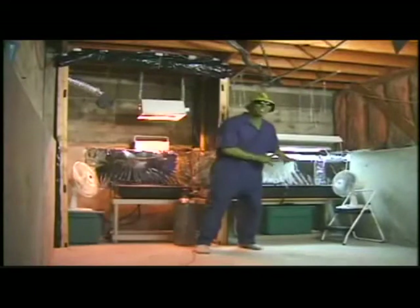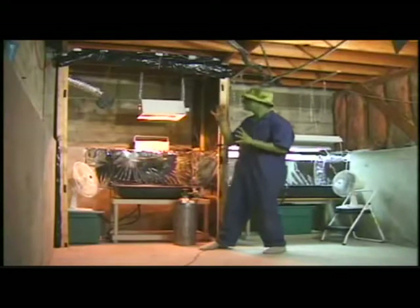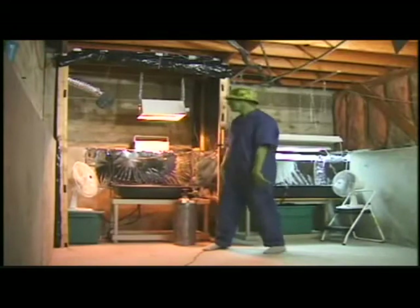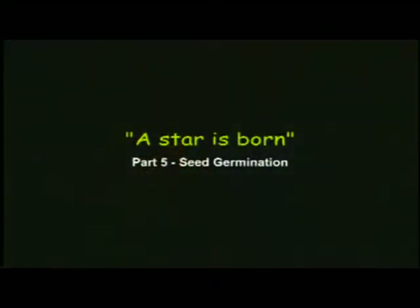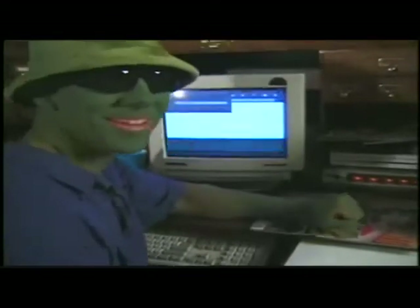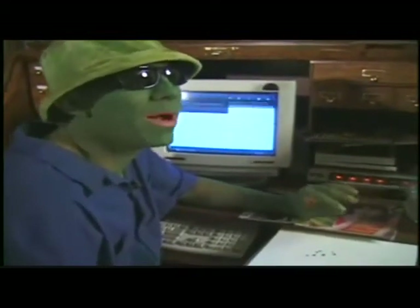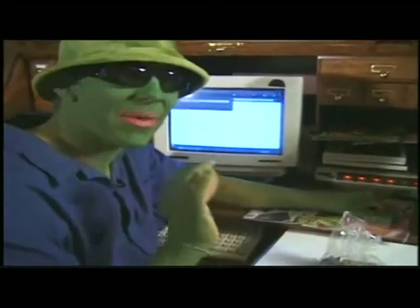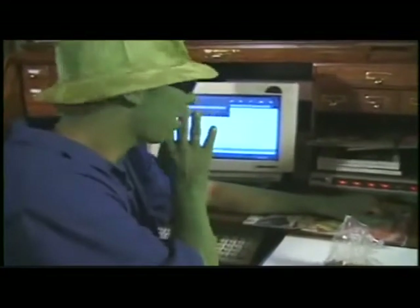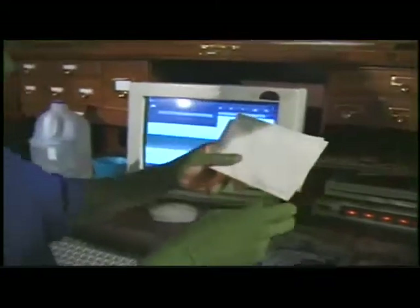I finished my vegetative grow room, which imitates the long days of summer, and I finished my flowering room, which imitates fall and winter. I'm just finishing up an order for new seeds on the internet. I know if I start with bad seed I'm going to get nothing but dirt weed, so to avoid this I always buy the best seeds available — off the internet, in magazines, or in local coffee shops.